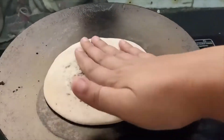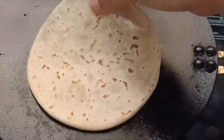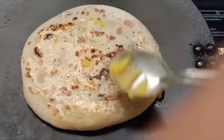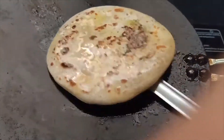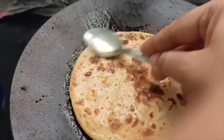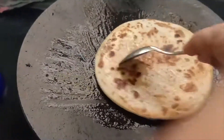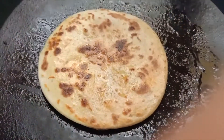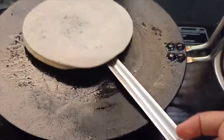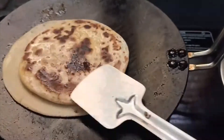Then I'm going to cook it on the tawa. Do follow the steps and try it at home. I'm putting ghee — if you want, you can skip this or use oil. I'm using desi ghee made at home. This tastes really yummy and it is very healthy.